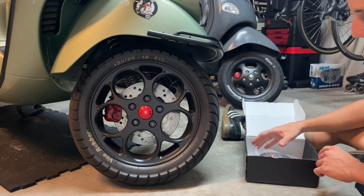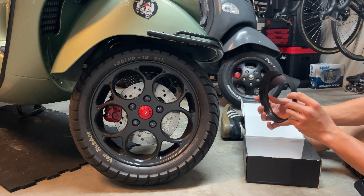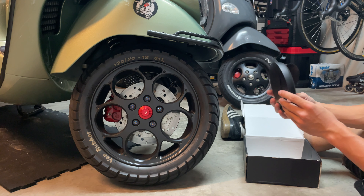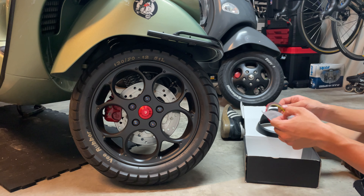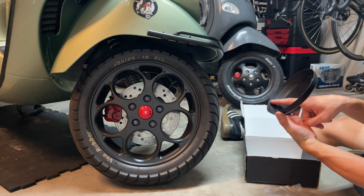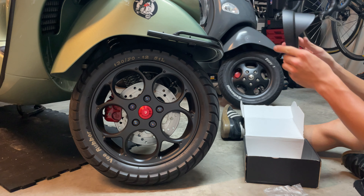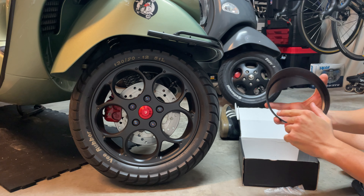On the box, all you're going to get is the actual piece. It actually looks pretty nice — I think it's pretty cool. Matte black for our GTV. And in the box, also, you're going to get this high-quality 3M double-sided sticker. We're going to be applying it all around here on the inside so we can stick our piece into our GTV.